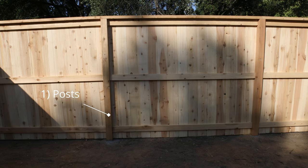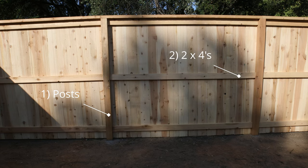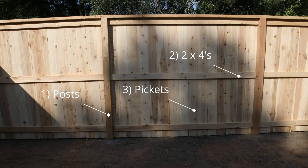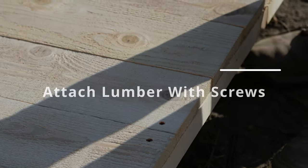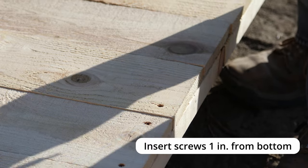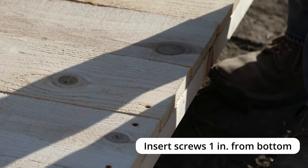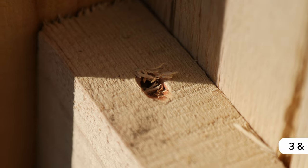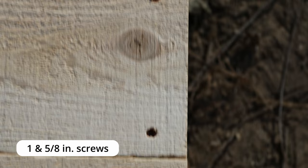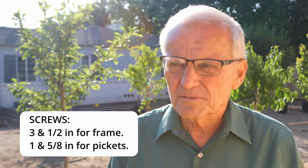The first part of the frame is the post; the second part, in this style of fence, are the three two by fours that connect the posts. Once you have the posts in and your cross members, you just attach the pickets. These pickets were set an inch from the bottom — that allows for it not to crack and to be properly fastened into the wood below. For all the frame we used three-and-a-half inch screws with the battery-powered impact screwdriver, and for the pickets we used one-and-five-eighths inch screws.